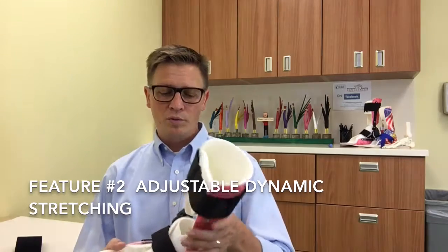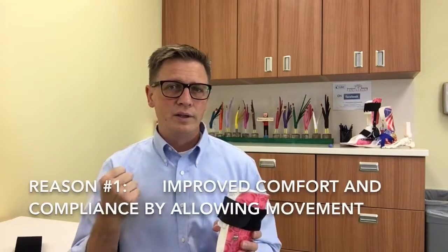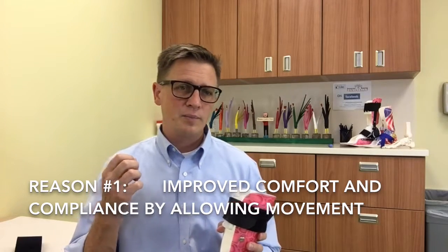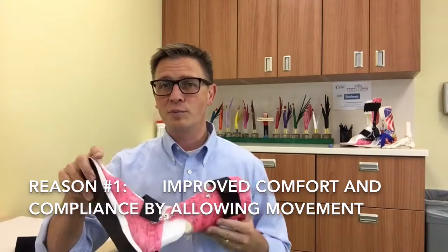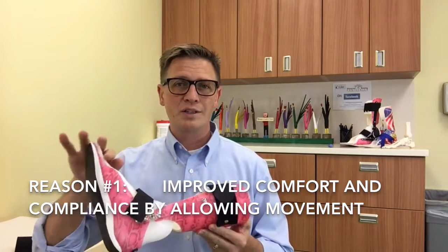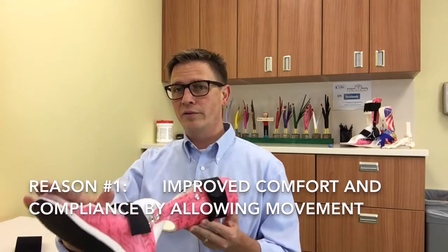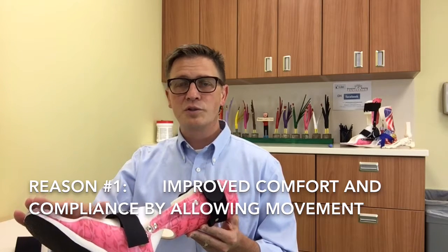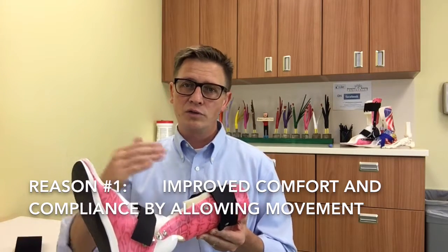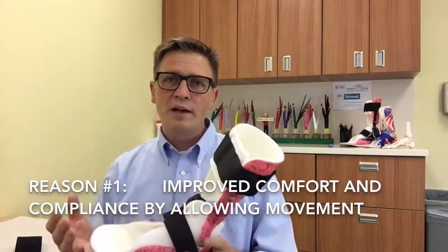The second thing that's important is we want to have adjustable tension, and so we use dynamic bracing for two reasons. The first is so that if a child is sleeping and rolls over and feels the need to move, stretch, or push, or if they have spasticity, the dynamic bracing allows that to occur — when they're active or their tone is active they have that release, and when they relax again the tension comes back and provides that dynamic stretch.